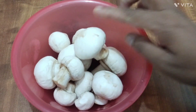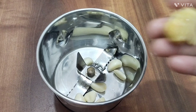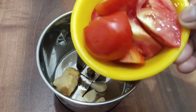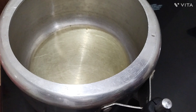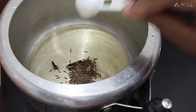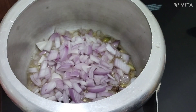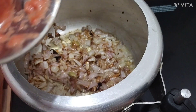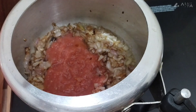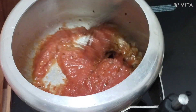1 teaspoon of green beans, 2 red beans, 2 tomatoes, 2 tablespoons of green beans, 1 teaspoon of green beans, 1 teaspoon of ginger.